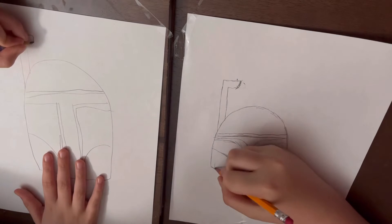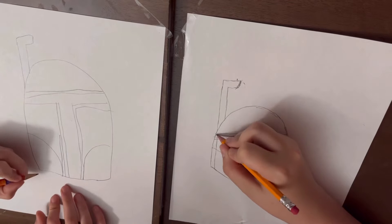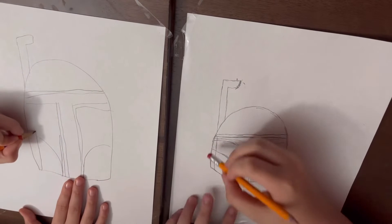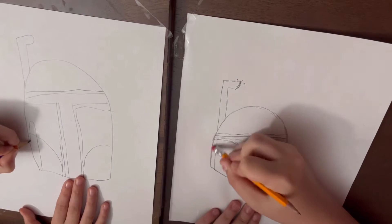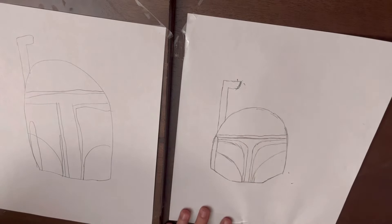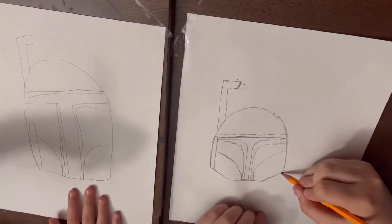Let's draw something right here — draw a little curve, kind of like a really tall upside down U. Draw one on the other side as well.